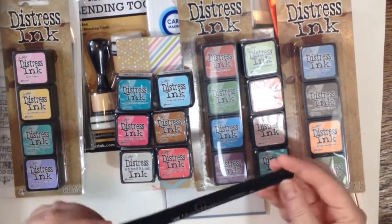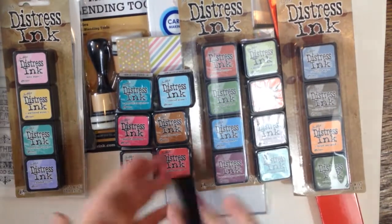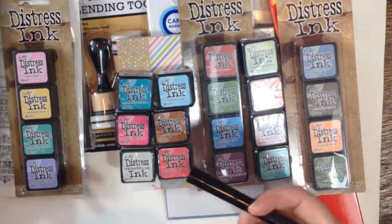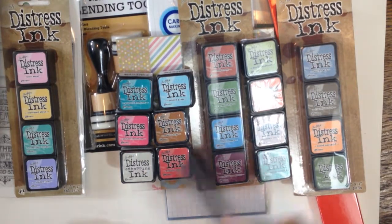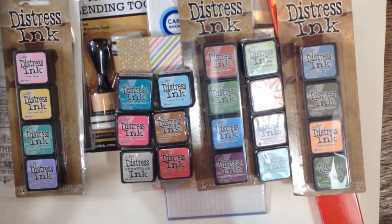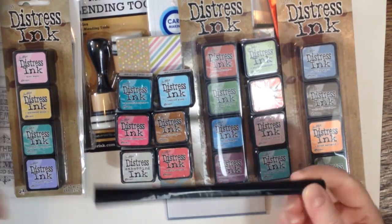I got a Versamark marker. Because stampers like to do embossing with the pad, but I personally like to draw things and do my own art. So I want to emboss something I've drawn on my own — draw over it and then emboss on top of it. So this is super cool to get.